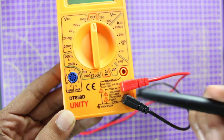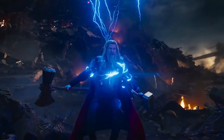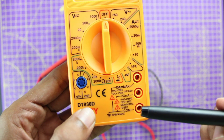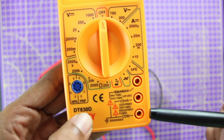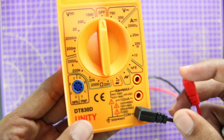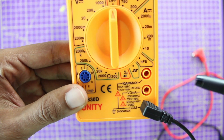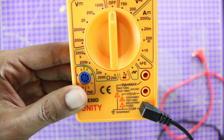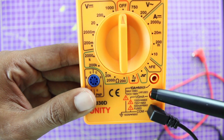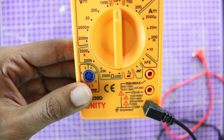The next thing you should know is probe placement. You should always be careful with where you put your probes. The black probe should always go in the COM port — there is no other place for your black probe. If you're measuring voltages, your red probe should always be placed in the voltage port. If you're measuring currents less than 500 milliamps, place your red probe in the mA port. If you're measuring current more than 500 milliamps, place your probe in the high-current port — be very careful, because if you're measuring more than 500 milliamps in the wrong port, your meter will be damaged. Also remember: current should always be measured in series with a circuit, and voltage should be measured in parallel.